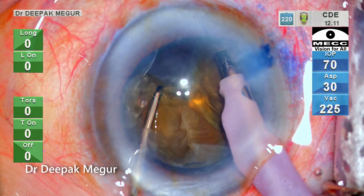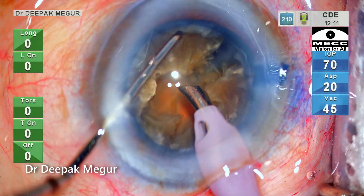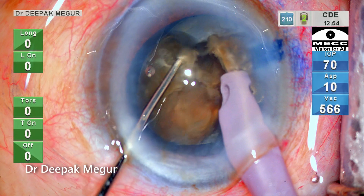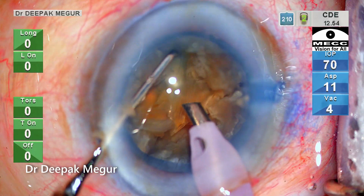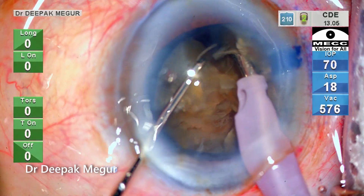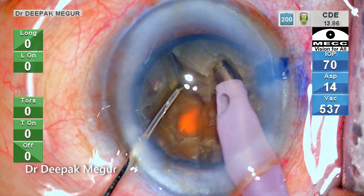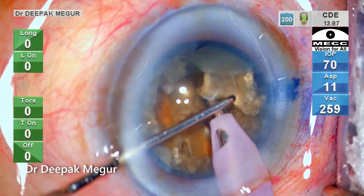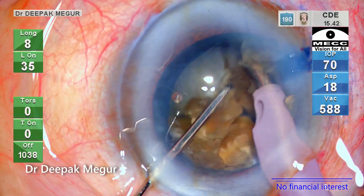Lateral separation needs to be done at progressively deeper planes until the posterior plate separates. Please note the direction of the tip — it is turned to the other side while burying and chopping so that I don't lose the grip during lateral separation. My preferred way is to hold the tip the other way, especially during quadrant removal. In such hard cataracts, I make it a point to always turn it the other way around so disengagement does not happen during lateral separation. The tip is a 45-degree bevel tip — a very thin, standard tip which Alcon provides in India.